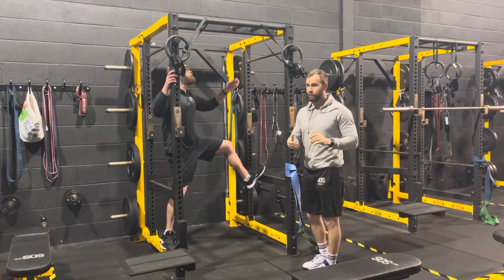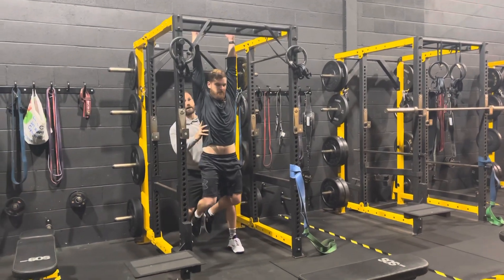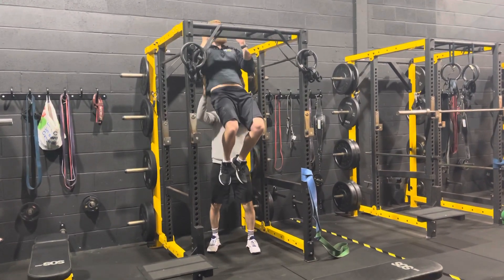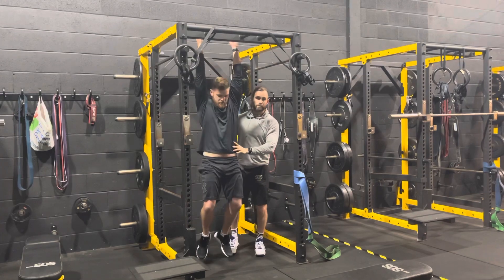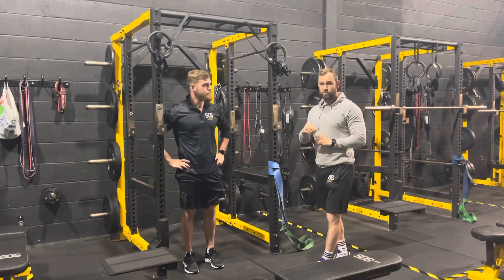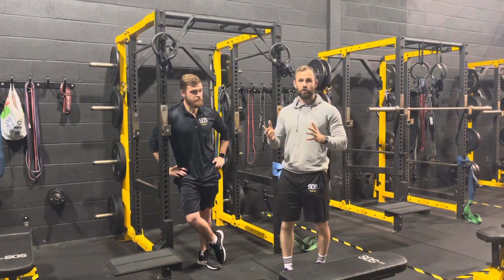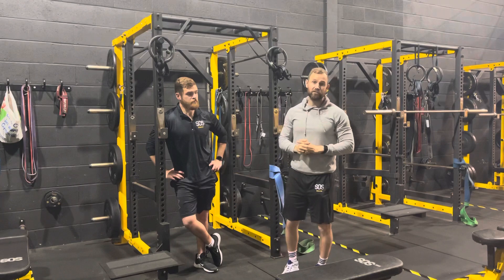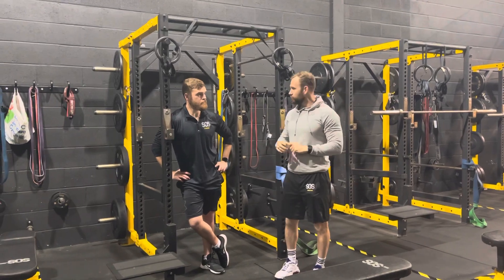This is progression 3 — assisted chin-ups. James starts from a dead hang at the bottom, pulls up, and the coach gives him a small amount of help — just 5 to 10%. He then lowers for a 4-second eccentric, the coach helps him back up, and he performs another rep. From experience, when someone can do 6 assisted chin-ups at this level of assistance, they'll be able to do at least 1 chin-up fully on their own — most people can do up to 2. Once he achieves 6 in a row, he's ready to chin-up completely unassisted.